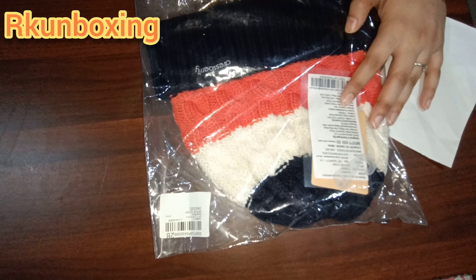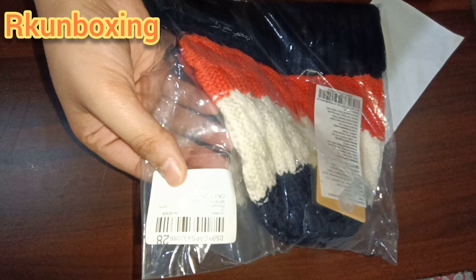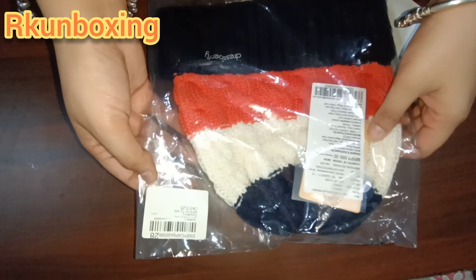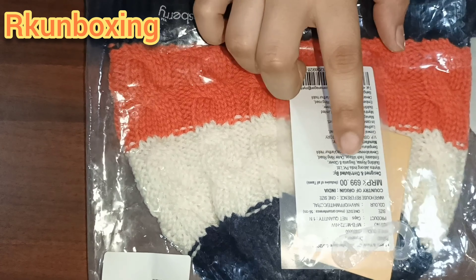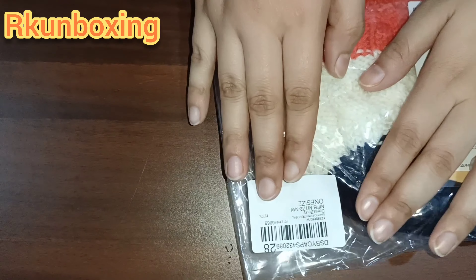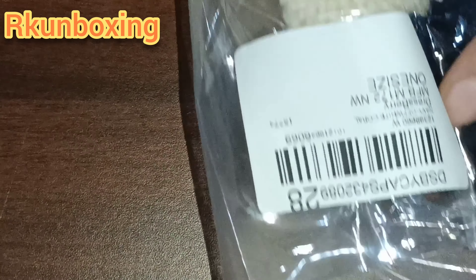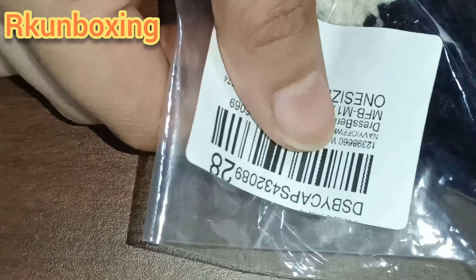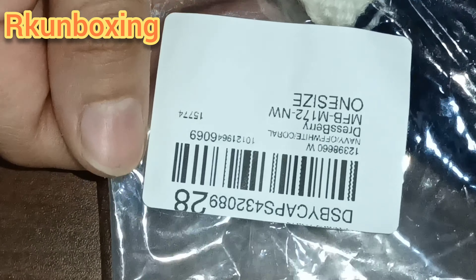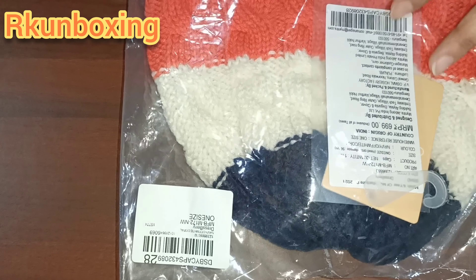So guys, I have ordered a cap. You can see the price is 700. This is one size available. The brand is Dressberry — you can see the size right here.